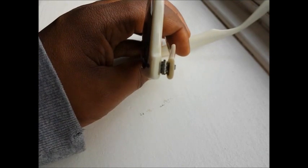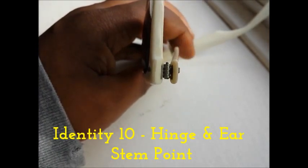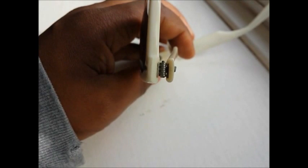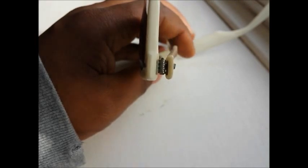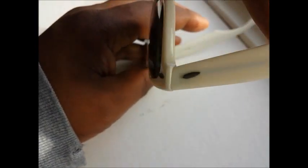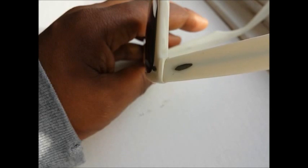Also examine how the end of the arm — the hinge point — has been cut. It won't be a 90-degree cut; it will be a 45-degree cut on both sides, so that when the arm is opened, the two cuts meet to form a neat 90-degree join.